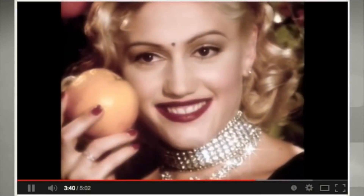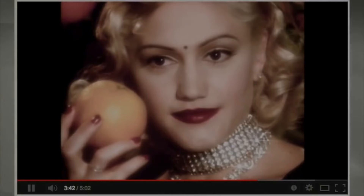Or a bindi around the ajna chakra, which is considered the chakra of wisdom — the third eye of wisdom.